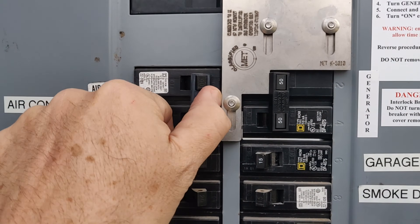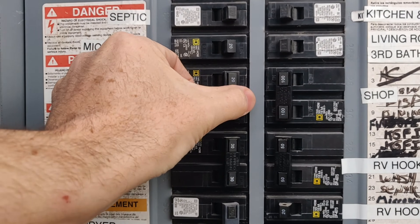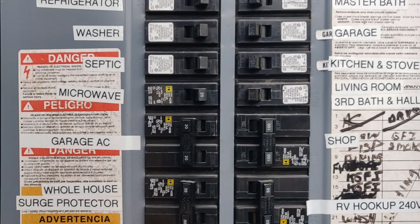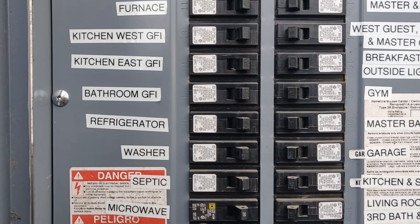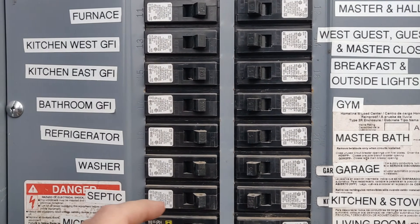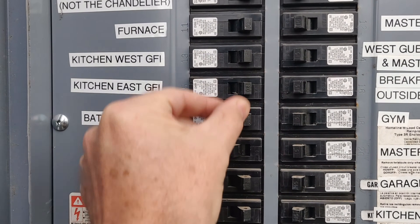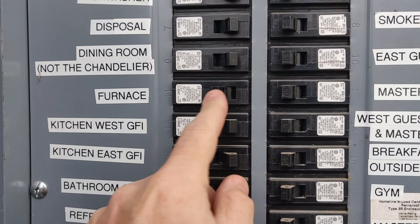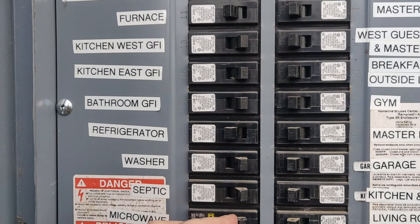I'm also going to shut off anything that has a heavy load. The microwave I'll leave on — it does draw a lot of power but it's not in use. The refrigerator draws a lot of power, so shut that off for the moment. And the furnace — it's a gas furnace but it has an electric blower, so I'm shutting that off. Anything with a heating element or a motor that will draw a lot of power.